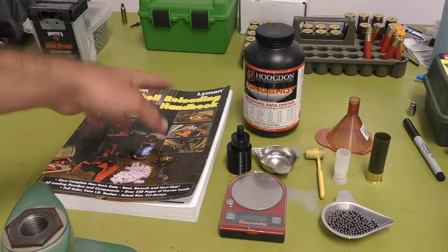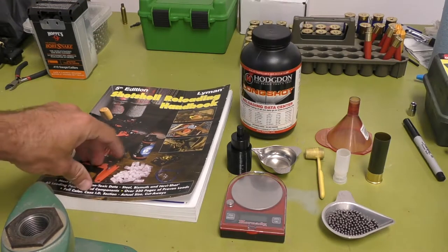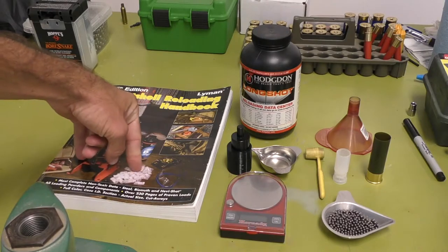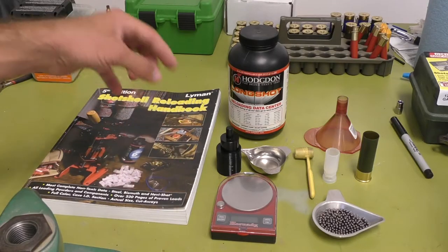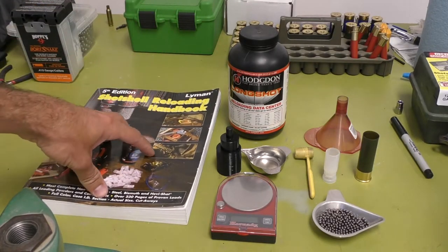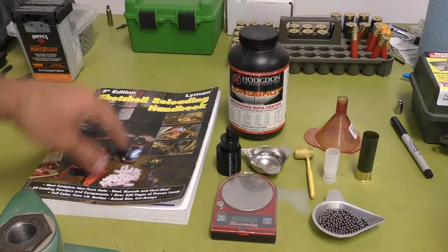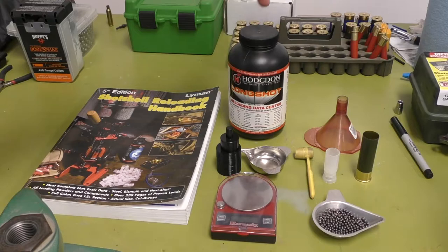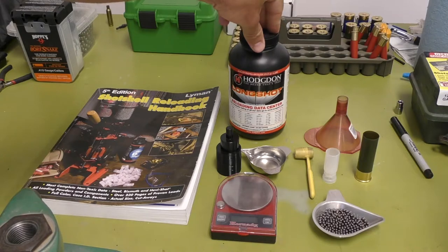The second thing you're going to need is components. You're going to have to find powder, and it's pretty hard to find right now. I would recommend finding some type of load data first — you can do downloadable ones on BPI's website. You're going to need to find a load in a published load data book or manual online, whatever you decide to go with — whether it's two and three quarters, three inch, three and a half, 12 gauge, 20 gauge, 410 — whatever you're looking for. You're going to find a load you like and then track down the components for it, starting with powder.